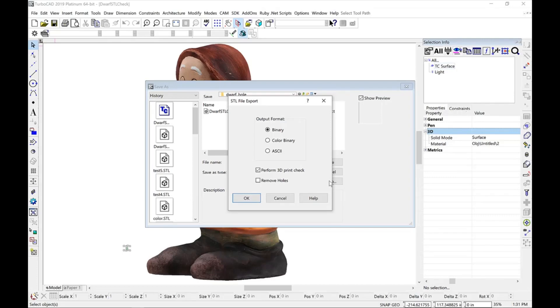Note, we now have two new options to check and repair STL files: Perform 3D Print Check and Remove Holes. The Perform 3D Print Check option examines a model for common printing issues, as well as displaying general information regarding the model. The Remove Holes option will automatically fill holes, helping create a watertight model needed for 3D printing.